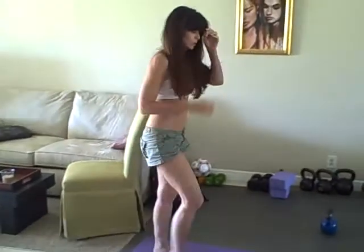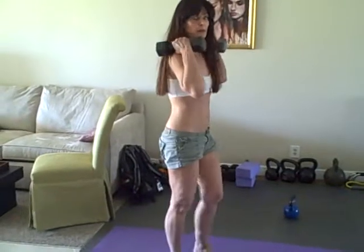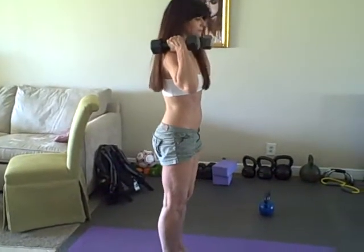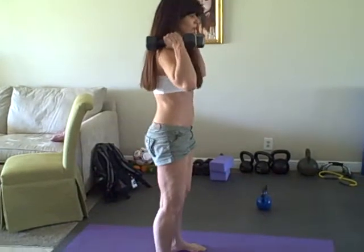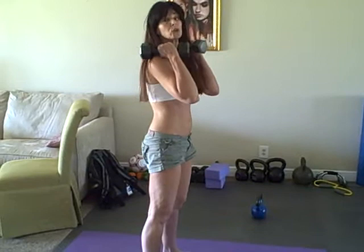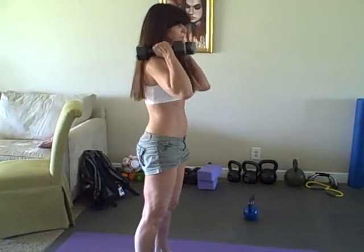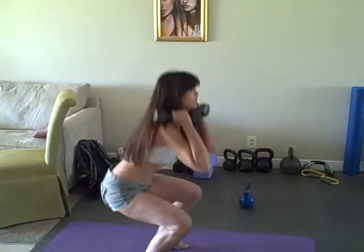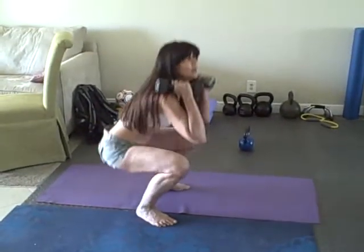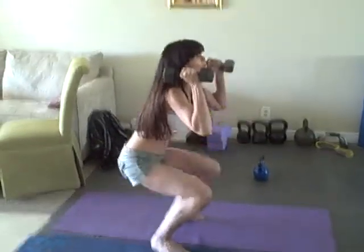And then we're going to do our thrusters. As you can see, it's a nice workout. What we're going to do is put them up here on our shoulders, and we're going to come down. Actually separate your feet a little bit, because as you come down you're going to pull your elbows down into the middle between your knees. And then we're going to thrust up. So down, and then thrust up. Down. Thrust up.